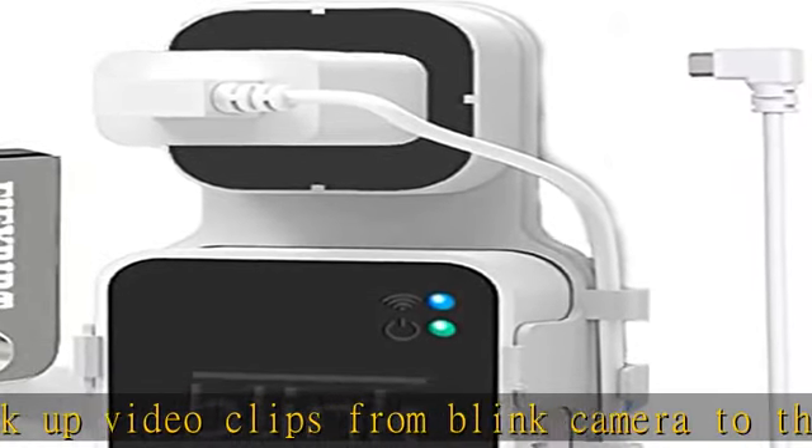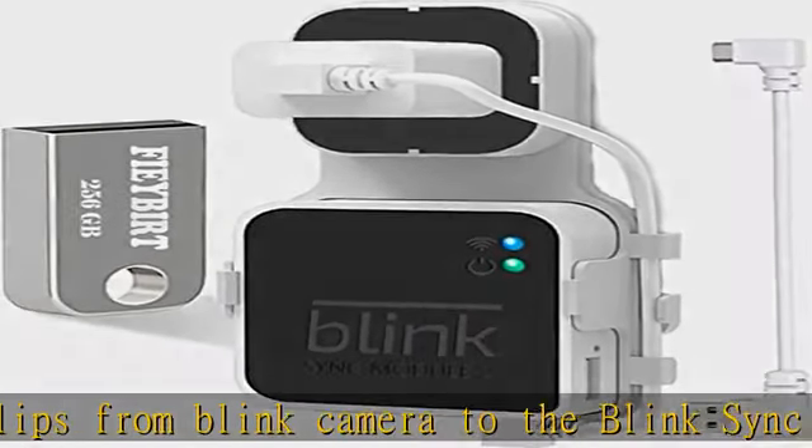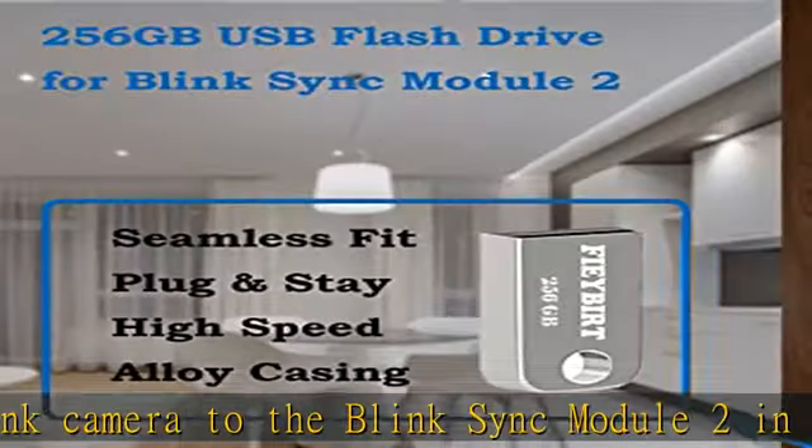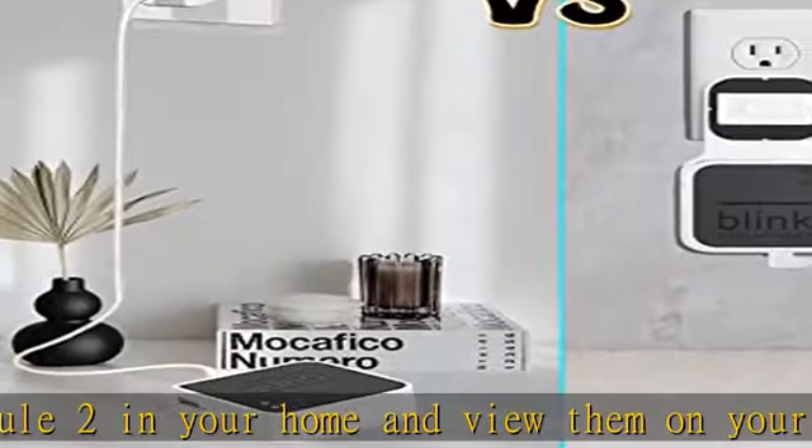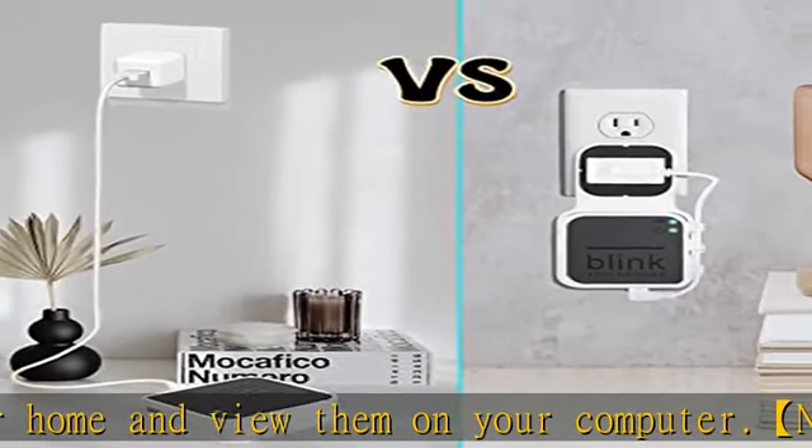The extra custom short USB cord will help you out of the messy wires. No drilling or tools needed — requires no tools, screws, or drilling in your walls. You can install your Blink Sync Module 2 in seconds.